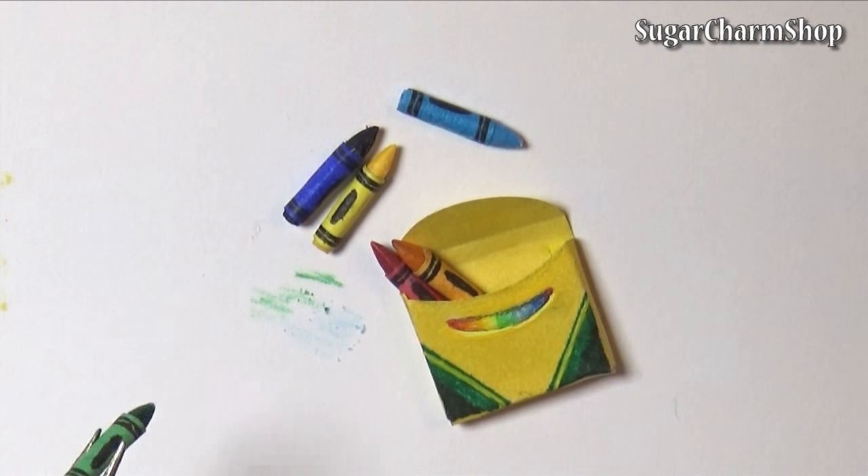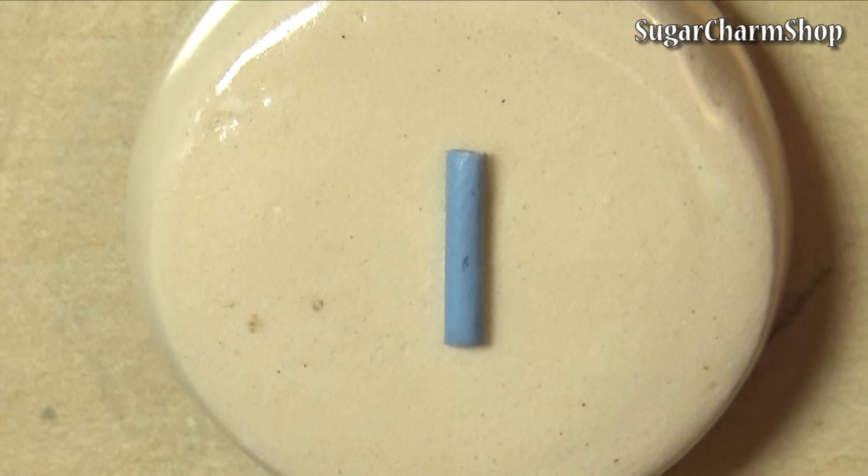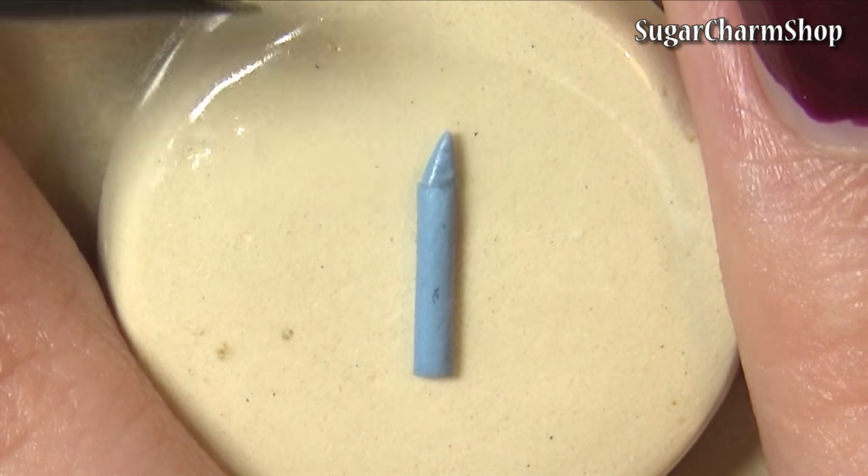You first wanna roll out a snake of clay, cut off a piece and flatten it slightly, then add a tip. You basically wanna create half a crayon.